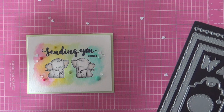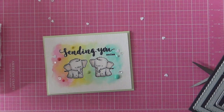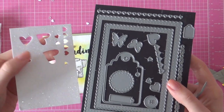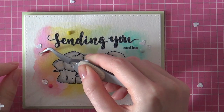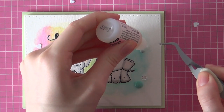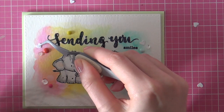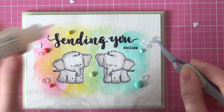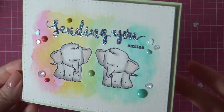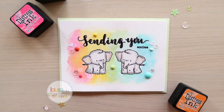I also adhered some little die-cut hearts from the Audrey Cutaways die cut set from Winnie and Walter. I used that really tiny heart die to die-cut some glitter hearts out of glitter cardstock, adhering those with some glossy accents and a couple more clear sequins with my tweezers. So that finishes up this card! Thank you so much for watching — be sure to visit my blog for more information about Winnie and Walter's release week, and I'll see you very soon. Bye-bye!